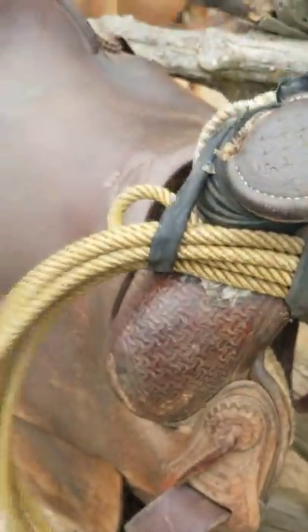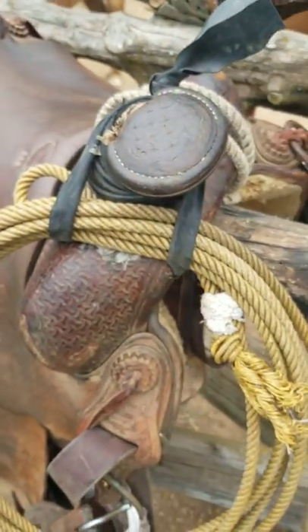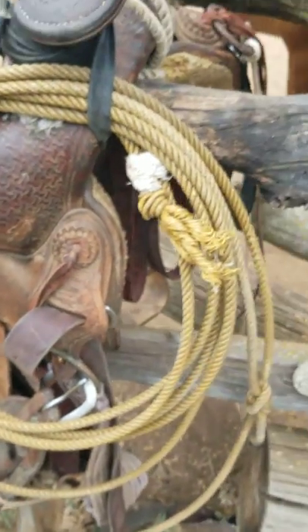This type of horn knot and setup will go with almost any pearl snap shirt ensemble. The only thing this kind of clashes with is maybe some pastel plaids, but other than that, this is a universal type of horn knot and carry style.